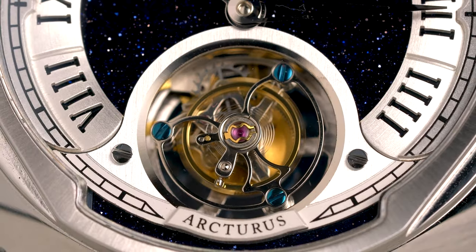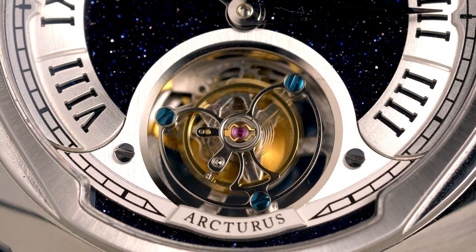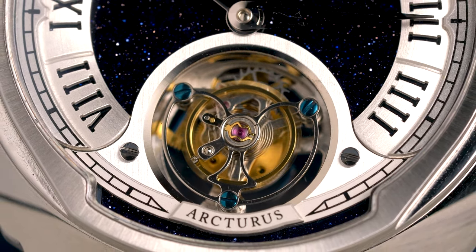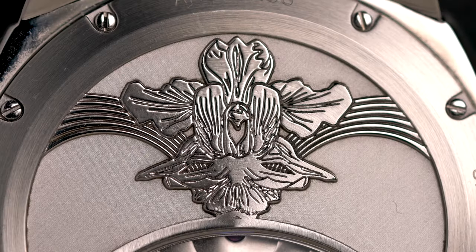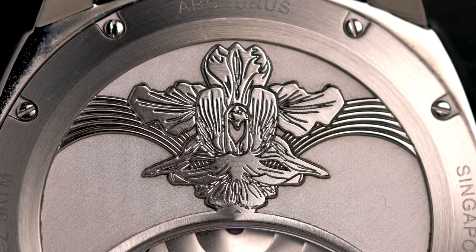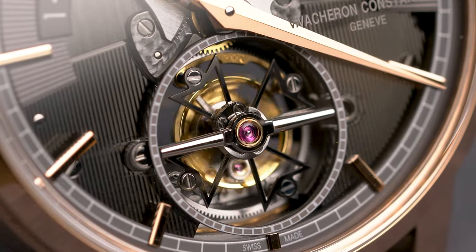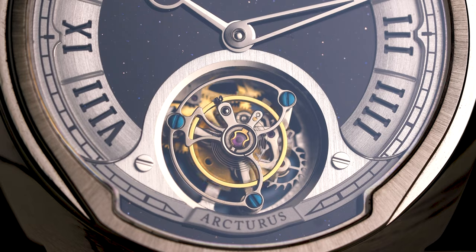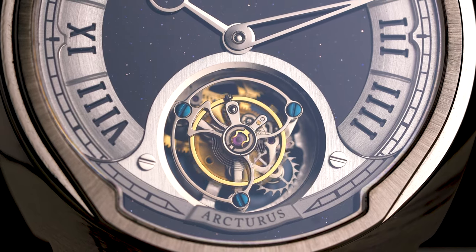Let's forget any concerns about reliability. The flying tourbillon in the LC2 looks great and is mesmerizing to stare at. Even the case back looks good, sporting a nice engraving of the Vanda Orchid. Does the LC2 have the fine hand finishing of a luxury tourbillon? Obviously not — but it is literally over 100 times cheaper.